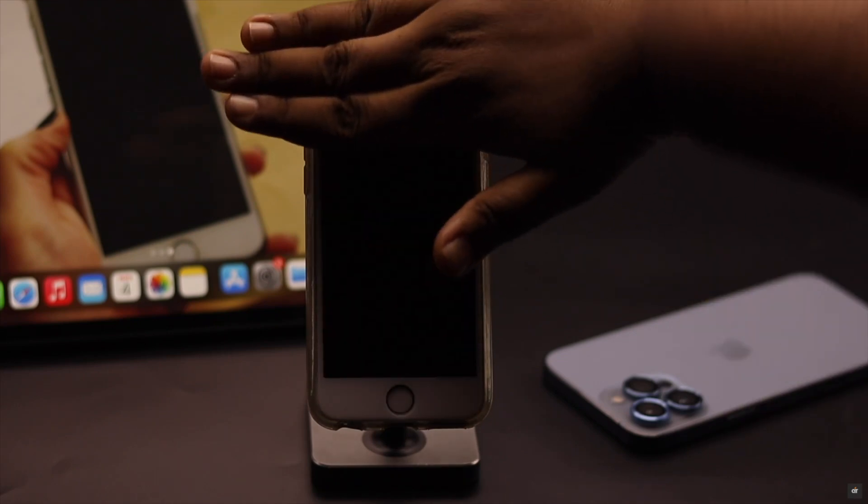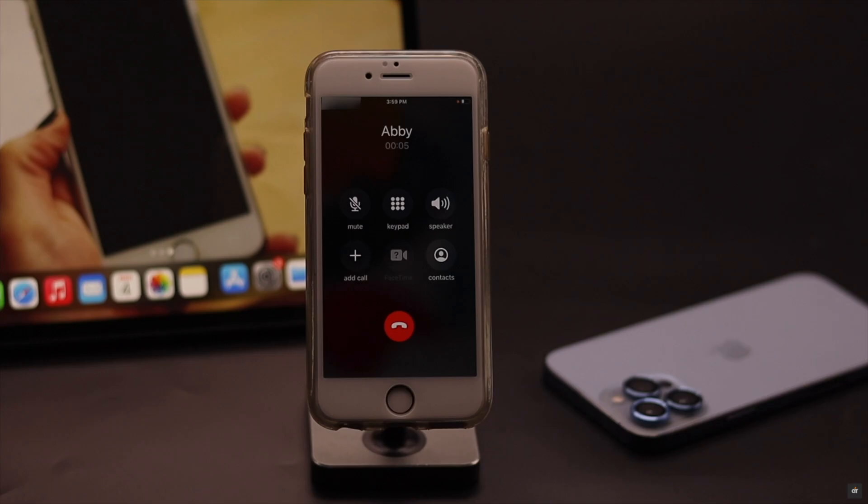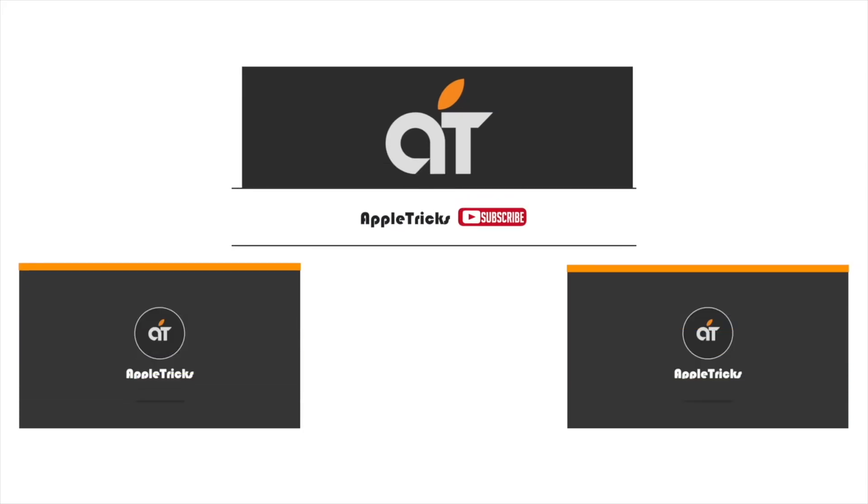So guys, these are the ways you can easily fix the proximity sensor not working problem on iPhone 6s and 6s Plus. If you have any query regarding the topic, let us know in the comments below and always stay with our channel. Thank you.